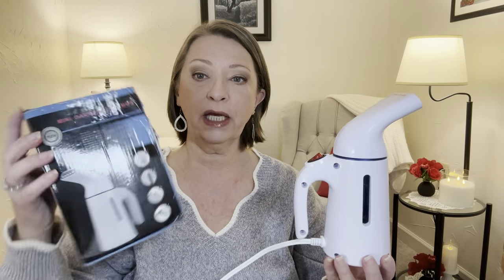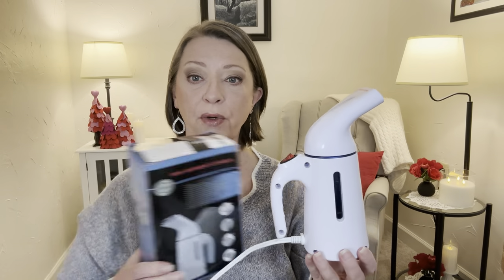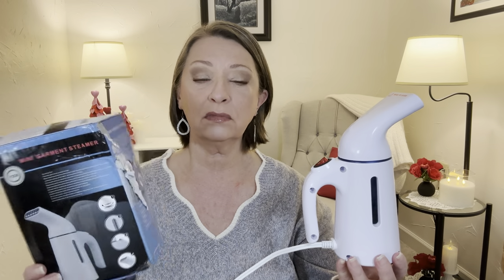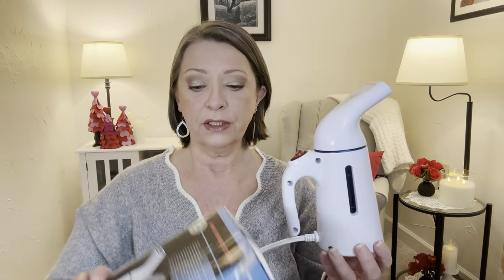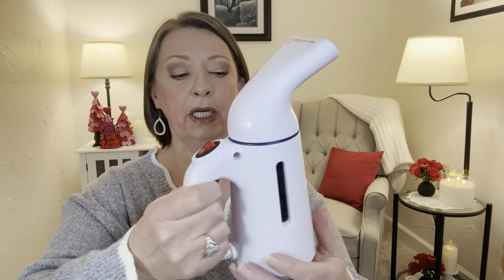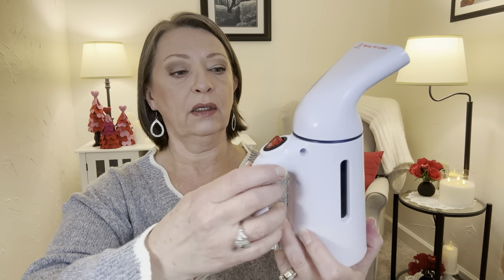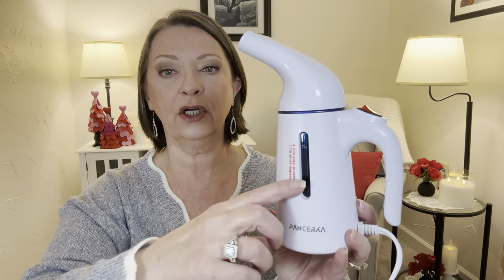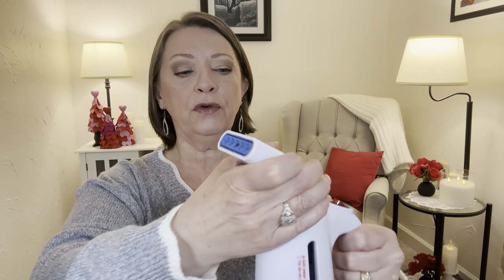The first thing is what I showed in my thumbnail — I wanted a new steamer. This is the box it came in. I did take it out so I could plug it in and give it a try for you guys. It's just a handheld garment steamer. I did put water in it already. This pot down here has a fill line on it — this comes off, and that's how you fill it.